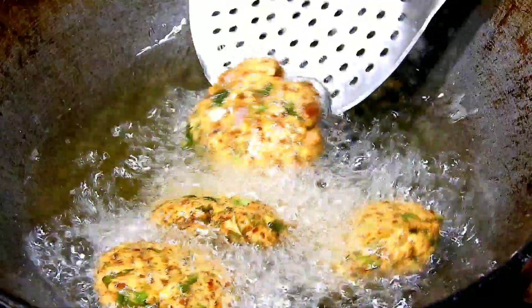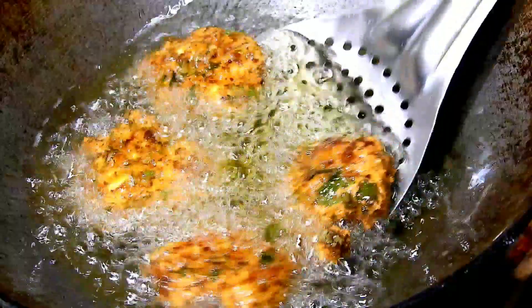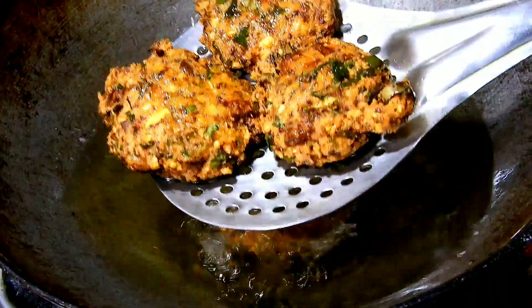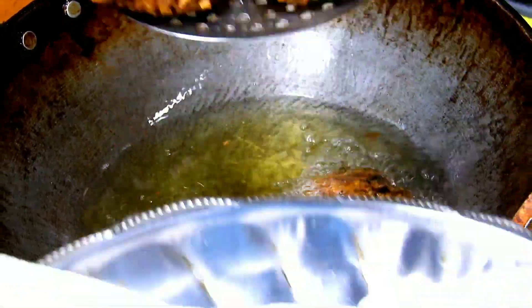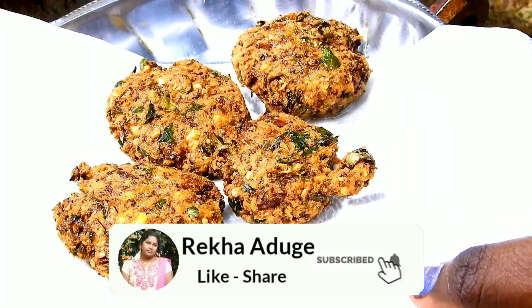I am going to try this with a small amount of salt. If you have any doubt, I will try this with a small amount of salt. This is ready. It is crispy and crispy.